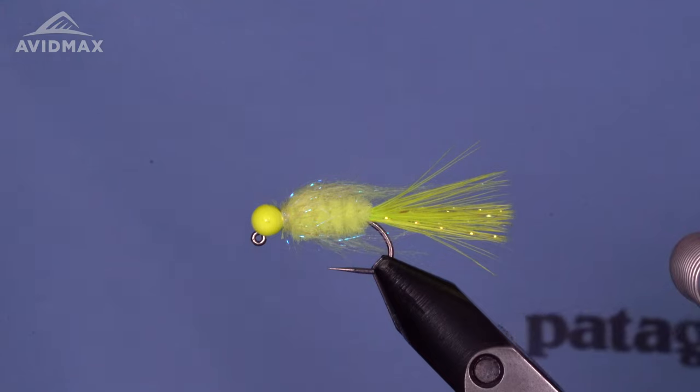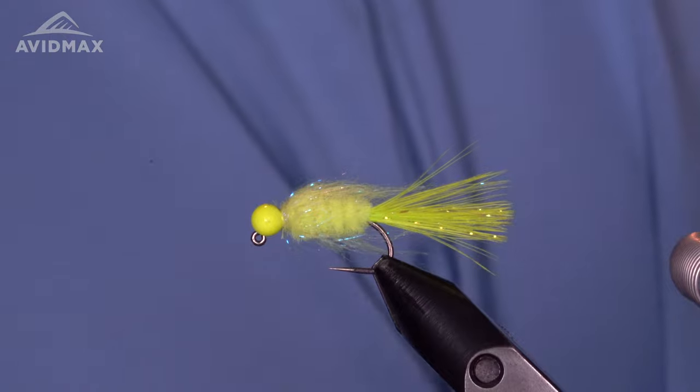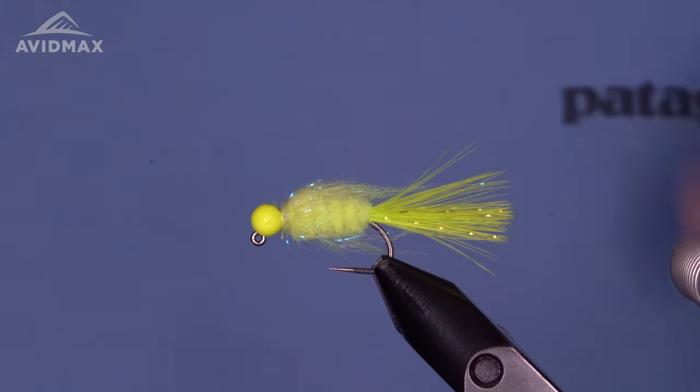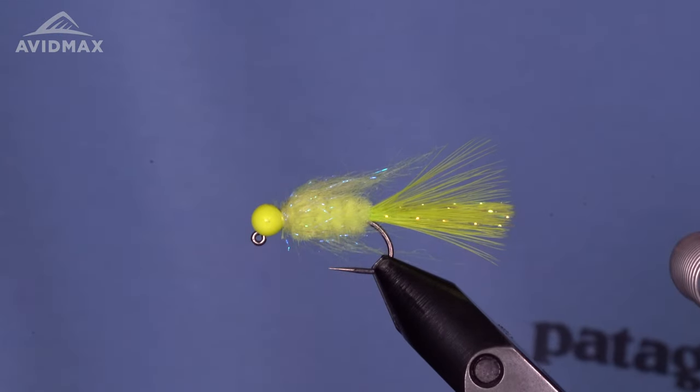Welcome back everybody to Avid Max Fly Tying Tuesday. Brady here with you today — we got a little crappie jig in the vise today, a great little warm water bug for crappies, bass, panfish — really a whole world of species will eat this fly. A great little freshwater attractor.